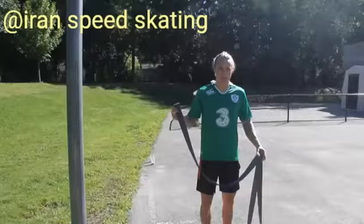Welcome to dryland workout number three. Today's focus will be on belt training and we'll do some sprints at the end.